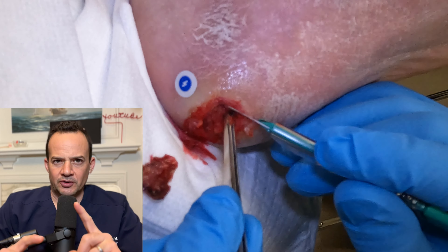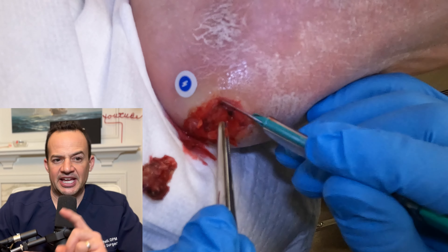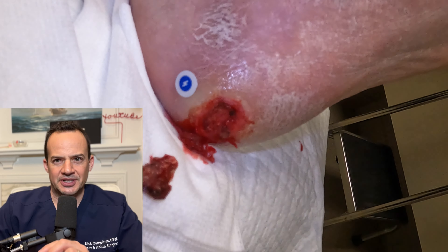You're probably wondering what that blue dot or lightning bolt on the side is — that is a reference point so that when our staff uses a camera to take a picture, it automatically measures the wound.